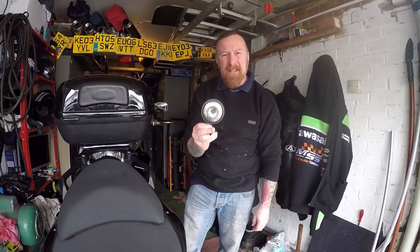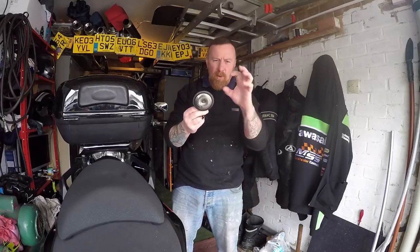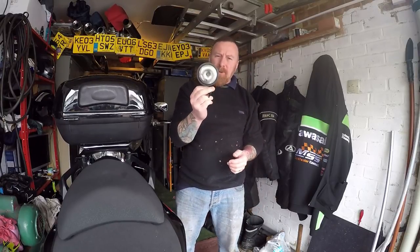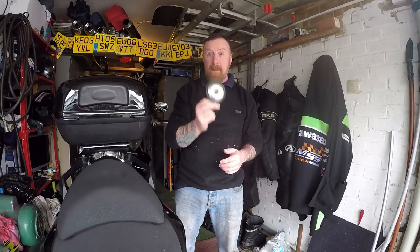Often they're pretty piss poor, if I'm honest with you. 50cc's, you expect this little horn that goes beep if it does. These ones aren't too bad — they're open, you're going to hear them. But I'm talking about mega horns.